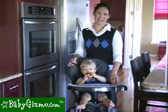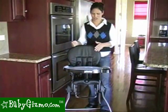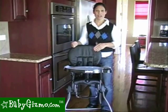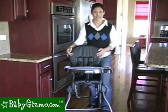Hi, I'm Holly Schultz from BabyGizmo.com. This is the Juvie Nook. The Nook is Juvie's new high chair that is great for parents looking for a compact high chair that's still stocked with style and has a very large seat. Let's take a look at it.